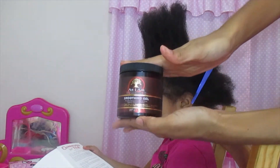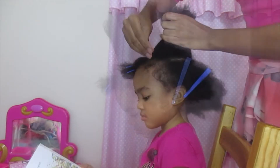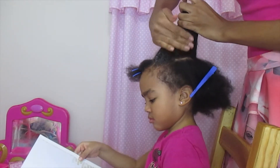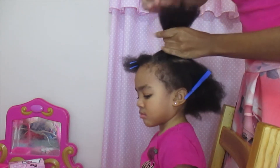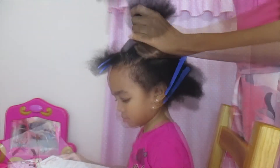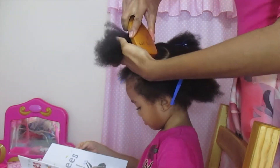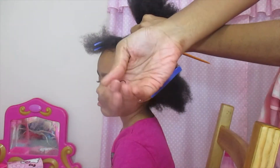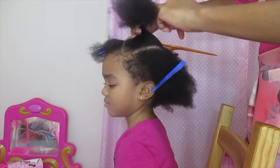Now I'm going to use the As I Am smoothing gel to sleek down her edges, applying it all the way around the perimeter of this section of hair. Then I'm going to take my Boar Bristle brush to smooth everything up so we can have a very nice, neat, sleek ponytail. And now I'm going to secure this ponytail with an Outless Rubber Band.